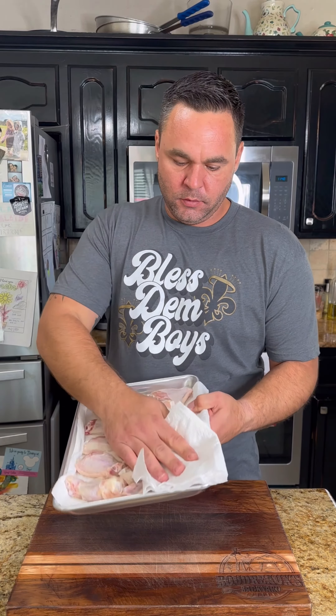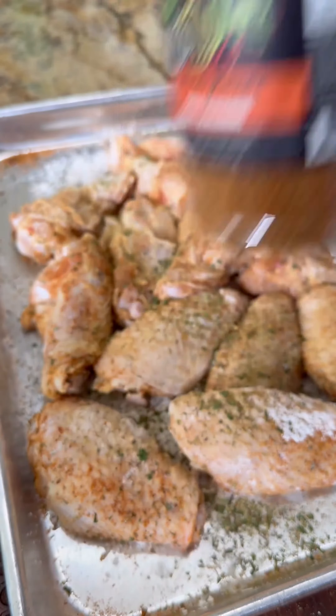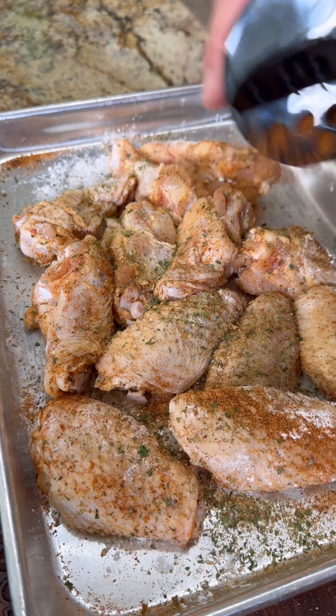I got my wings cleaned up. You want to make sure they're really dry so we can get that skin real crispy. We'll go ahead and season them up with that Fire and Smoke. That Fire and Smoke is just a little bit spicier than a regular Creole, and it's also got some smoky undertones. I forgot to hit record, so I'm going to season them twice just so you can see it.